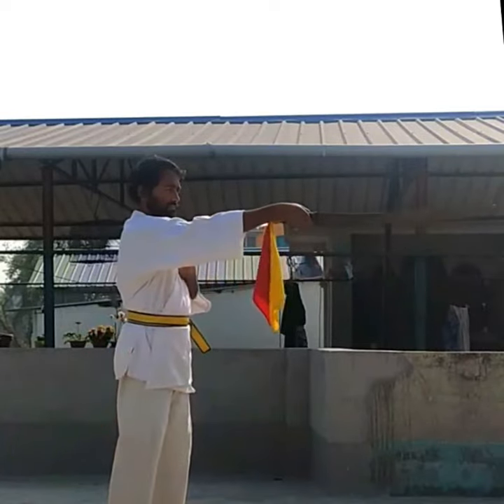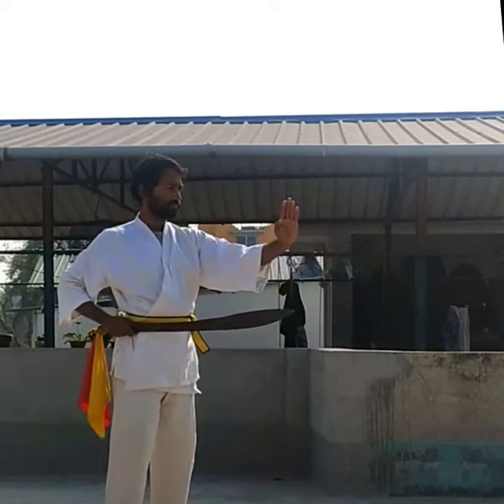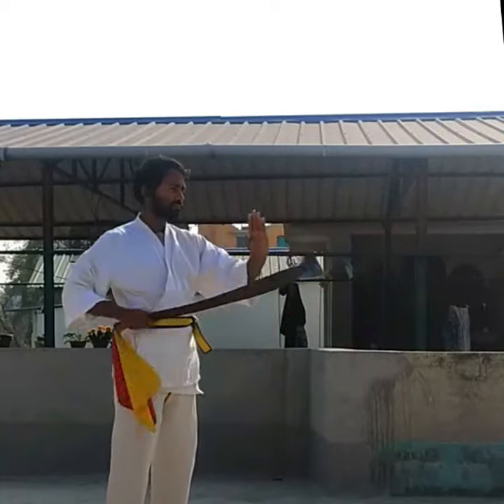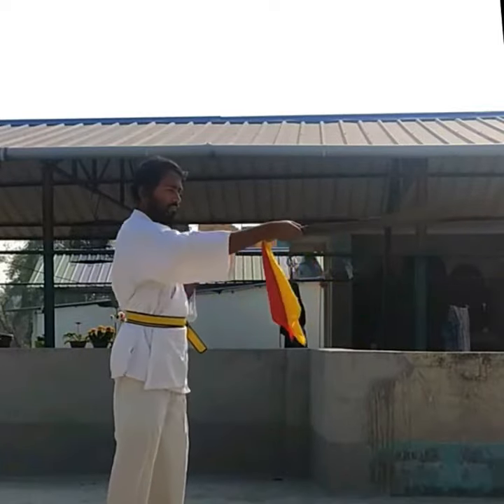If you are a beginner, practice several times very slowly, because this sword is a little heavy and it is mainly used by the foot soldiers.